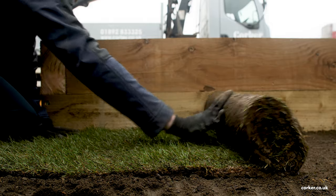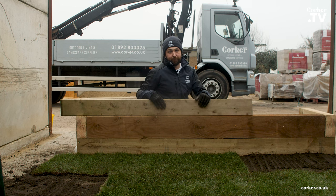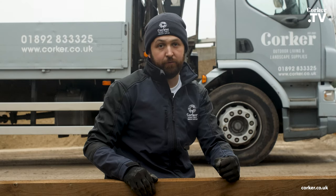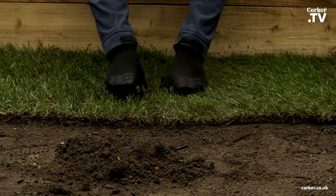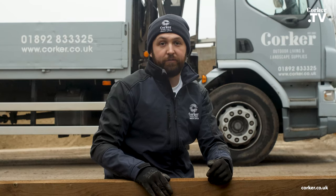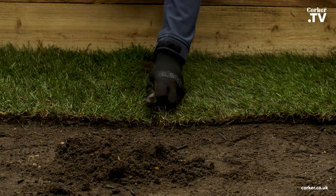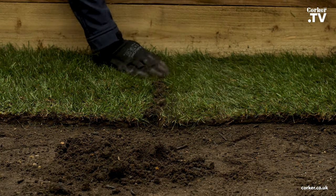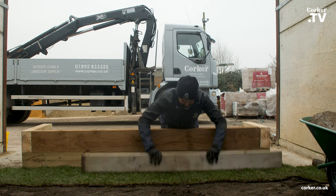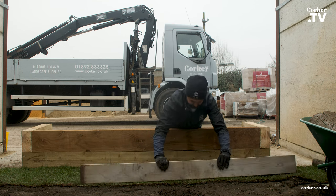I've laid the turf in a staggered bond formation, just like you would with brickwork. The reason for that is to prevent the joints from drying out more easily, and I've also laid them in alternative positions to give a striped effect. Make sure your turf is nice and tightly butted up together as best as possible, then knit and push the turf together to make a nice tight join. After doing so, use your board to tamp your turf down to make a perfect connection between the turf and the soil.